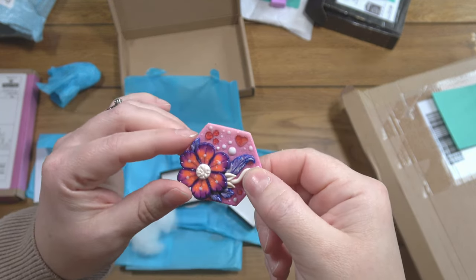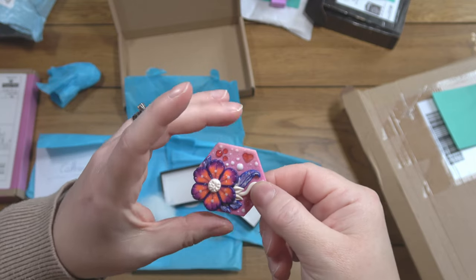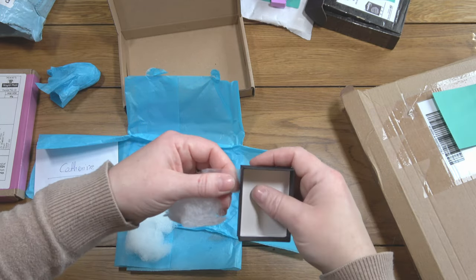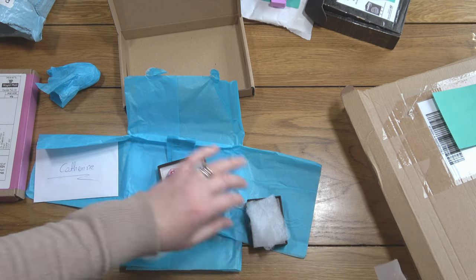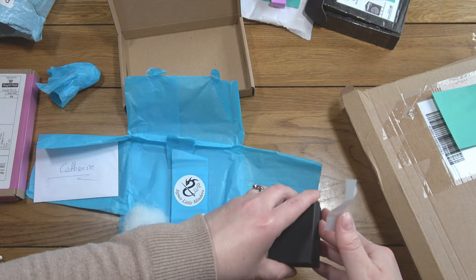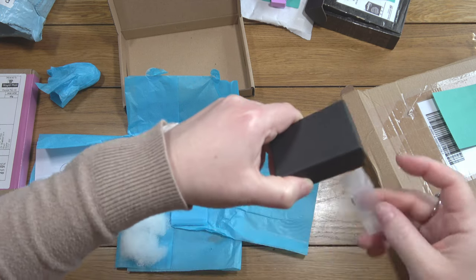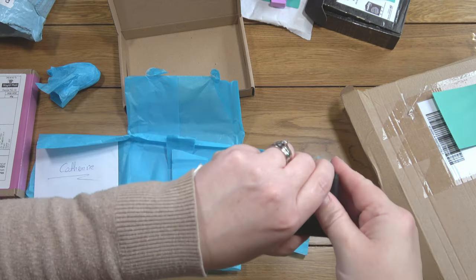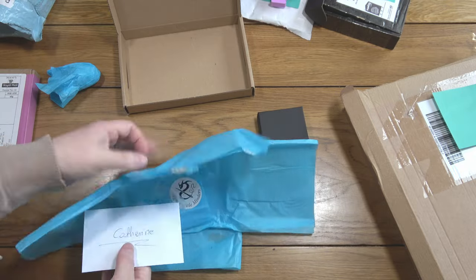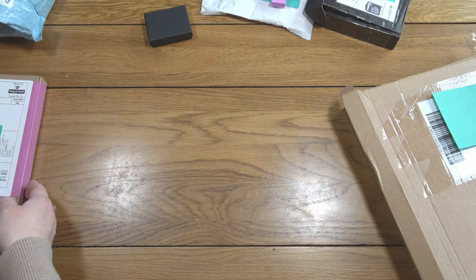She sells via Etsy but via drops — they come at a certain time and there will be people ready and waiting for those drops. Most things will sell out quite quickly, so it's not a shop where you can browse at leisure; you need to be ready at drop time. Ones like these flower ones tend to be a little easier to get hold of than things like dragons and chameleons. Join her Facebook group — she shares information there about upcoming drops and that's your best bet for getting hold of one.